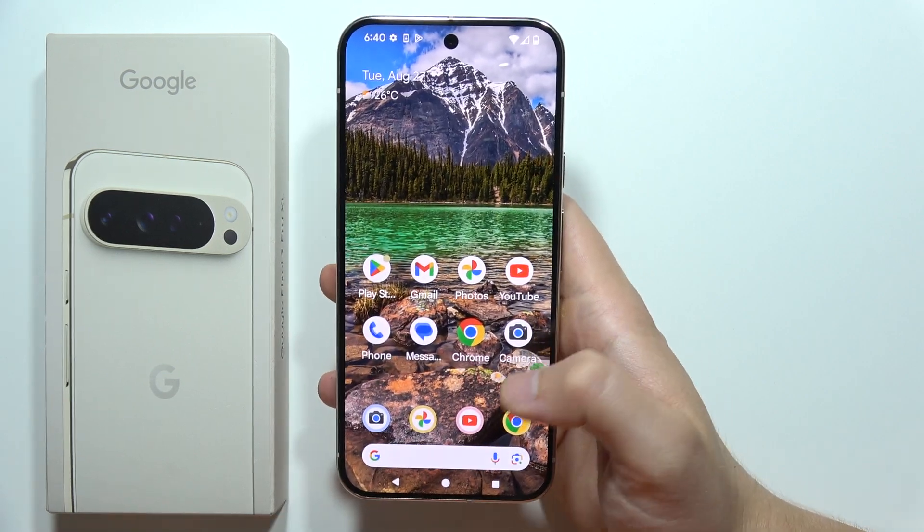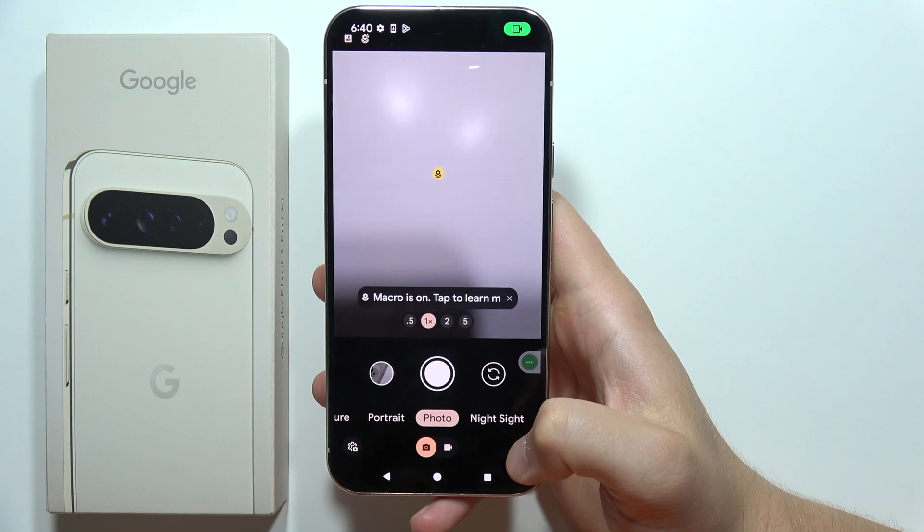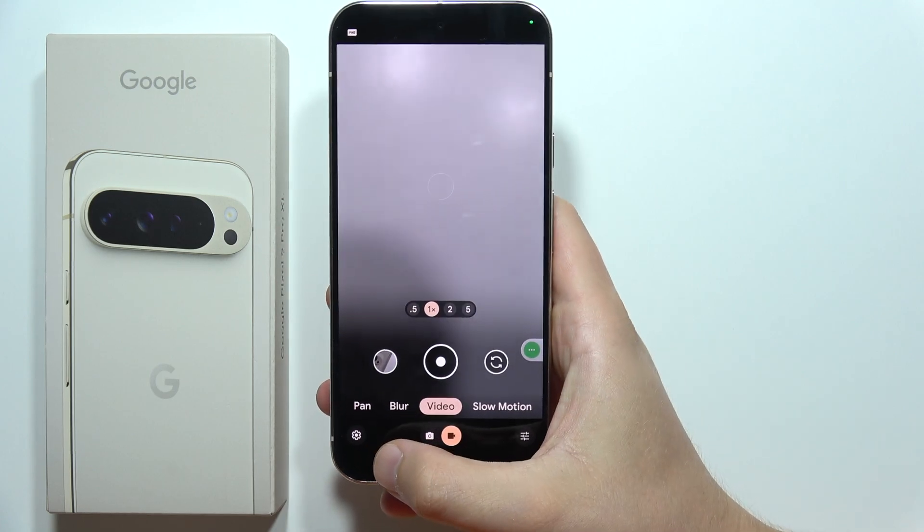To use Video Boost on the Google Pixel 9 Pro XL, first open the camera application. Then click on the video modes and click on the settings icon in the bottom left corner.